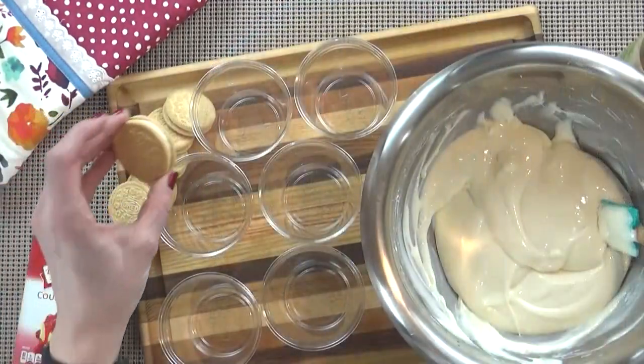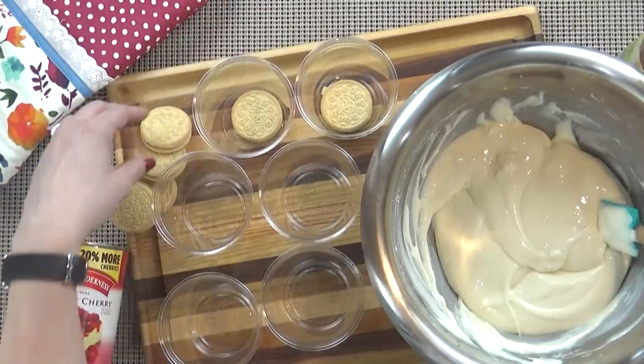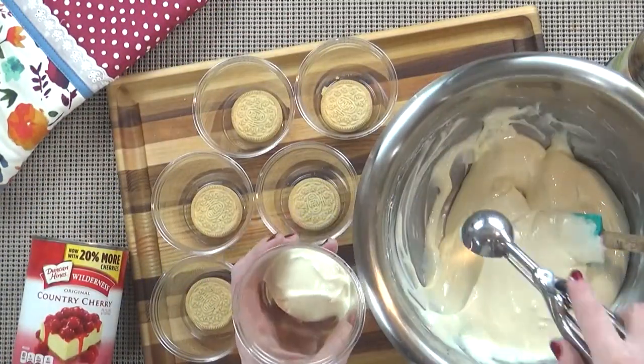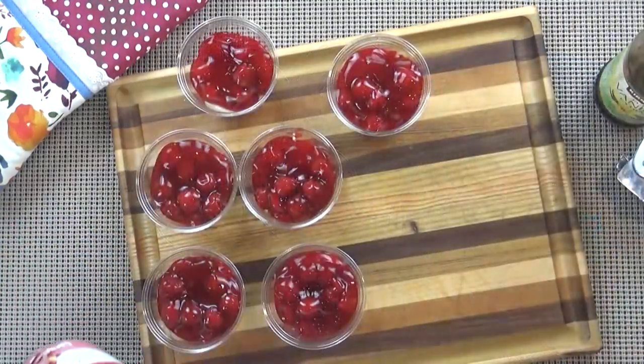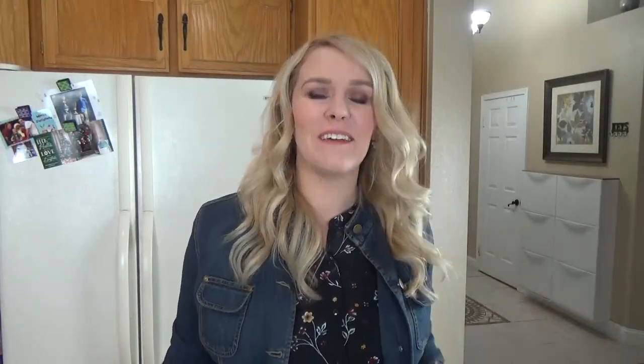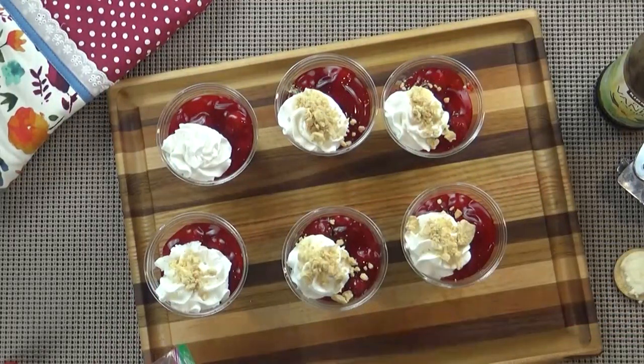Once that is all mixed up, I'm going to drop one cookie into the bottom of each of my cups, followed by about three spoonfuls of our mixture. I'm going to top that with my cherry pie filling and then get it in the fridge. It's best if you can chill this for about 10 to 20 minutes — you could even make it the night before if you'd like. Now just before I serve this, I am going to add some whipped cream and some crushed up cookies.